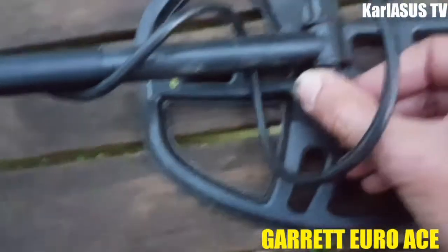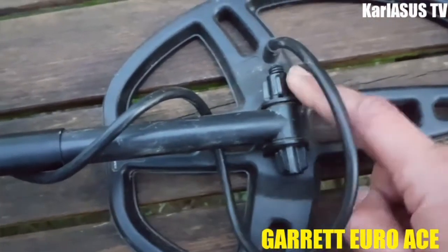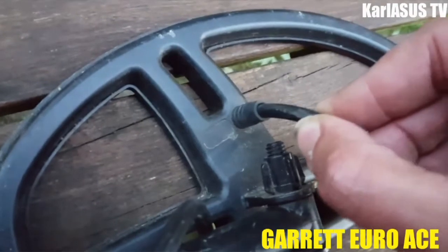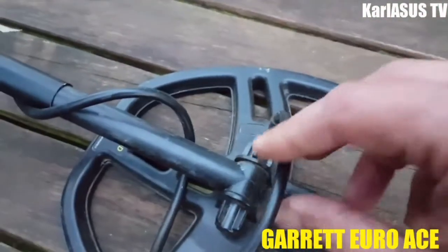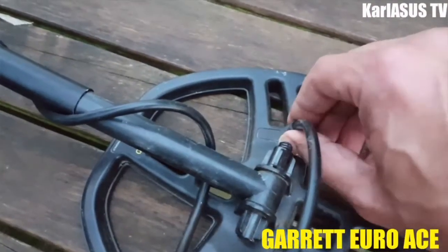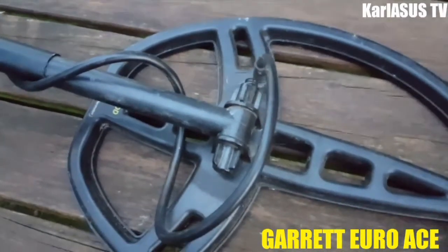Le réglage ainsi que le serrage de la partie disque se trouvent ici. C'est un inconvénient chez Garrett : c'est très fragile ici. Il faut vraiment faire attention parce que ça arrive qu'on abîme le fil et qu'on use la fiche qui est là, et là vous êtes obligé de racheter un disque.